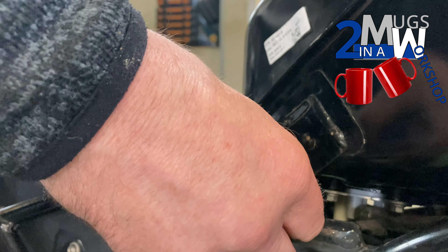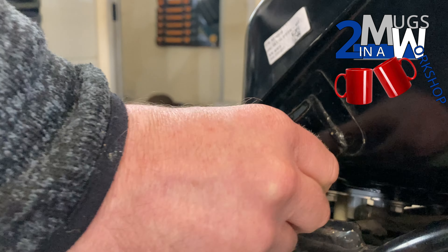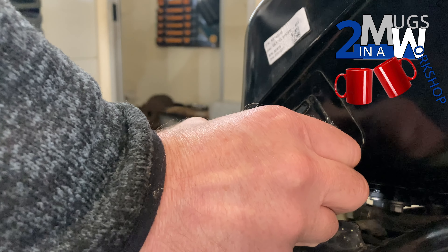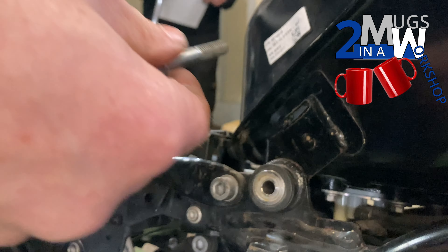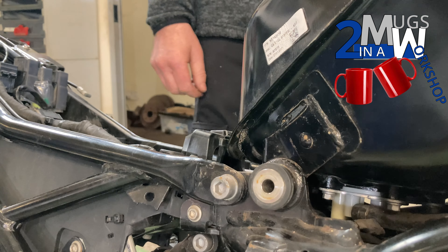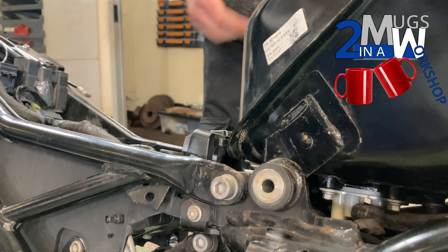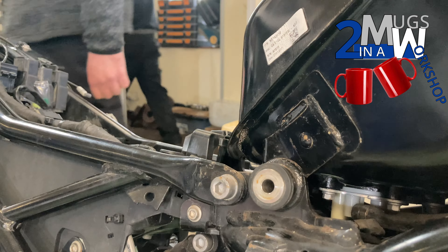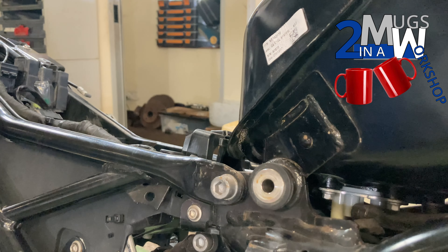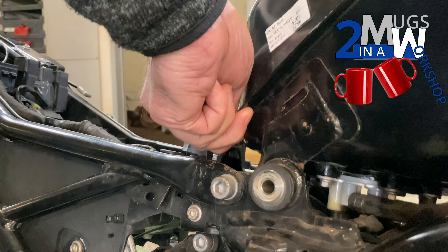That came out nice and easy. There's a rubber in there and it all looks complete, so it's just a case of removing the bolt. I'll go around the other side and do the same. That was all a bit strange — just came around the other side to find a 13mm bolt. So yeah, they've got the wrong mix of bolts on this bike, but now both sides are out.